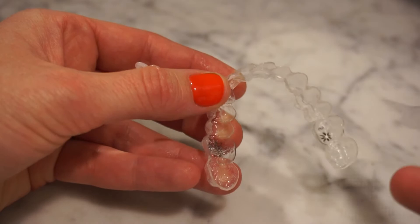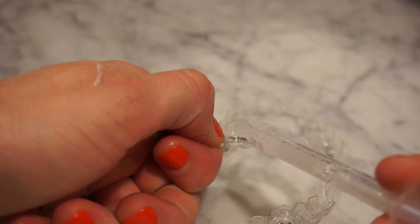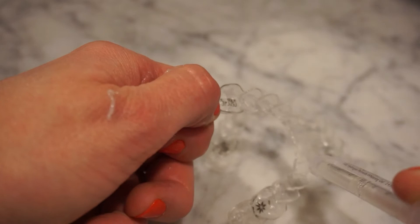Let's do the other one. For the bottom, again, you're gonna go on the outside wall of the tooth and do like a little ribbon going all the way across. If you do too much, sometimes it can leak up onto your gums and cause a little bit of gum irritation, so you don't want to do that.